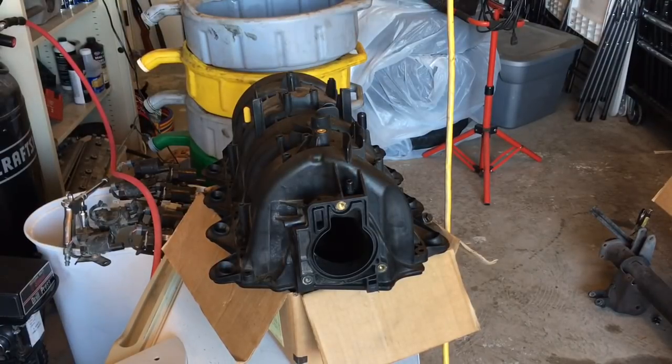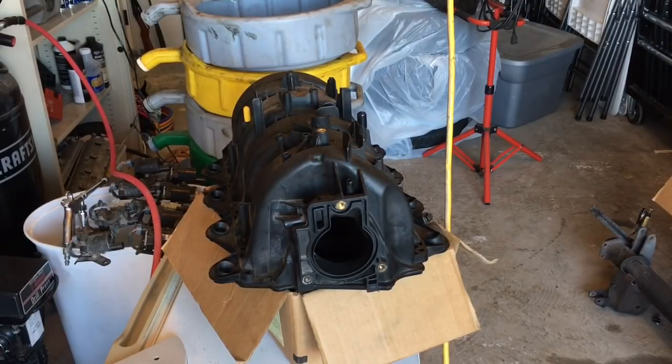Okay guys, I almost left you out of the loop altogether. I fully intended on doing a step-by-step video on porting it, but this ABS plastic or whatever these intakes are made out of, a lot of them have really restricted intake openings. I don't know if that's just part of the casting process or what, but this is one of the Dorman replacement truck intakes that's actually a three-piece setup.